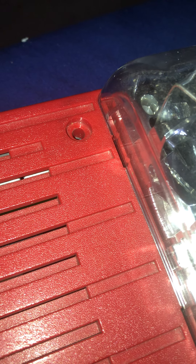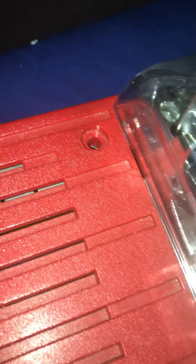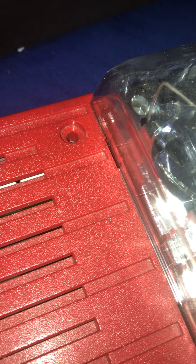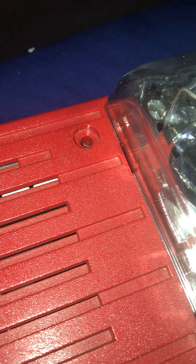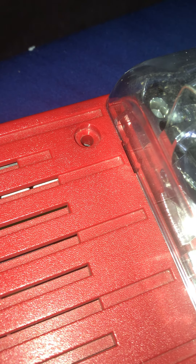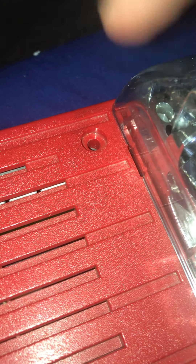Okay guys, you should never ever tamper with fire alarms for any reason. Remember, fire alarms are a life safety device. They were made to save people's lives — to let people know to evacuate buildings immediately because there is a fire inside of them. These devices are never to be messed around with.